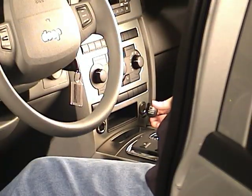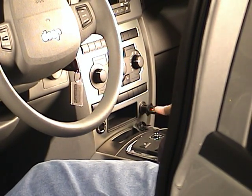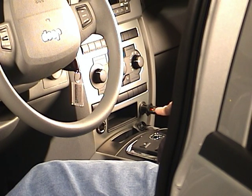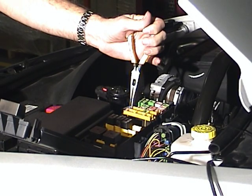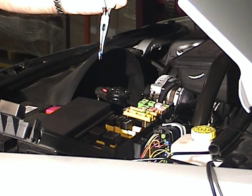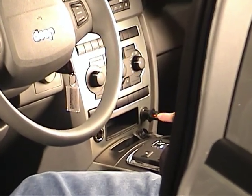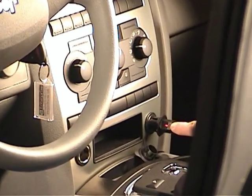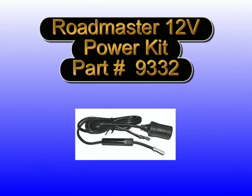Now check the vehicle's 12-volt outlet to see if it functions when the vehicle is ready to be towed. To verify that you have power at the 12-volt outlet, use the Evenbrake power cord. First, if necessary, unlock the steering wheel. Then make sure that any fuses required to be removed for towing are indeed removed. Verify that 12 volts are present at the outlet by plugging in Evenbrake's power cord. The red light on the power cord will illuminate if there is power. If the 12-volt outlet is less than 15 amps or doesn't function when the vehicle is ready to be towed, order Roadmaster's optional 12-volt outlet kit, part number 9332.